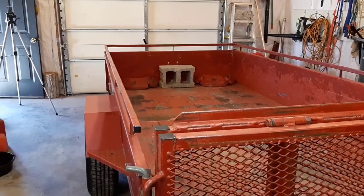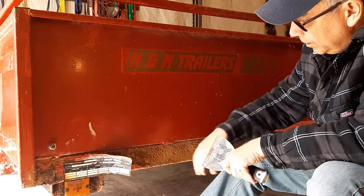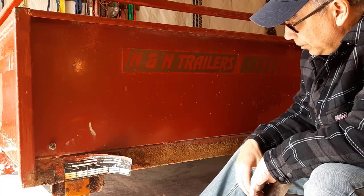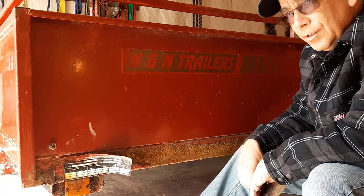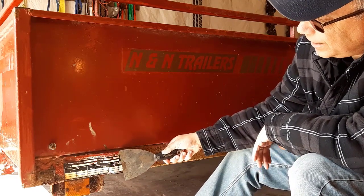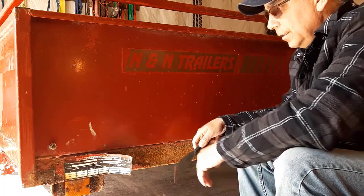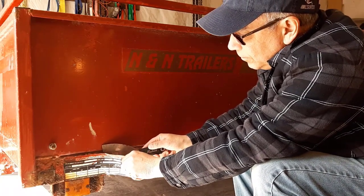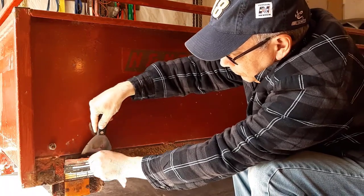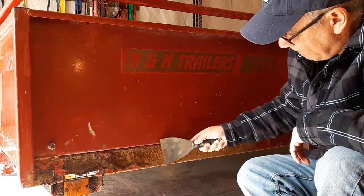I'm going to start cleaning up some of this trailer now. I'm just going to take a scraper to the rust, get all the loose stuff off, and then take a wire brush to it after on a drill or a grinder. But first I want to get this sticker off - I kind of like to keep it, but we'll see. It doesn't really matter anyway. I can see this is going to probably rip.